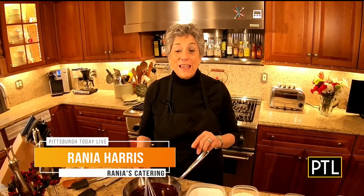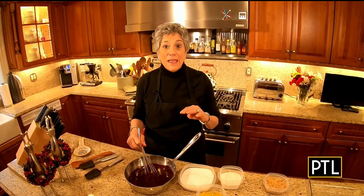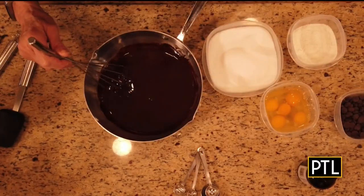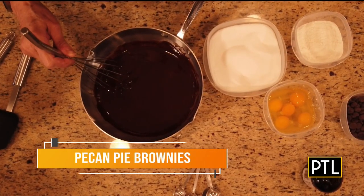Rain made some for us to enjoy, so we're going to dig in while she shows all of us how to make these. Good morning everybody! I've got a great recipe for you — it's definitely something you can bake and freeze. It's a terrific recipe for your holiday cookie collection, or you can give it away to friends as a gift: pecan pie brownies.